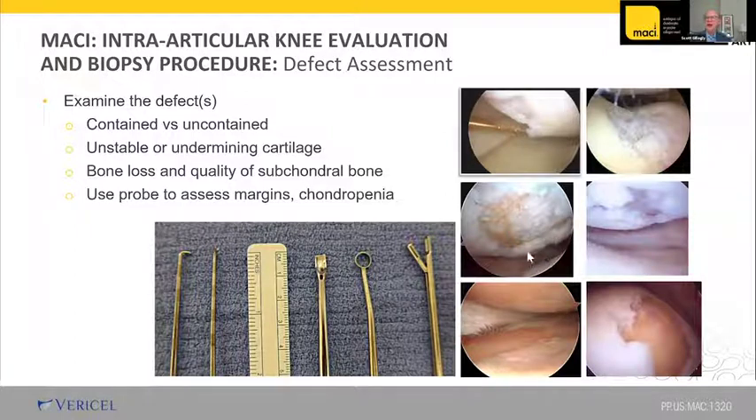Inside the knee, we look at contained versus uncontained lesions — uncontained is when a lesion runs off the end without a firm rim. We look for bone loss and assess the quality of the subchondral bone. Here's a bipolar lesion on the tibia and femur showing severe chondropenia where the cartilage is thinned on the tibia — not a good bed for cartilage repair. The meniscus is macerated. This knee is probably not a candidate for any kind of cartilage repair, or at least not with MACI at this point.